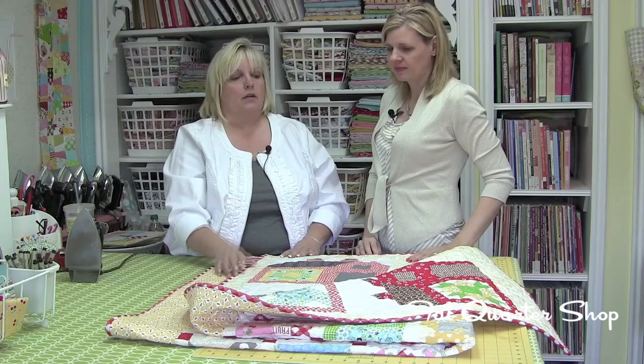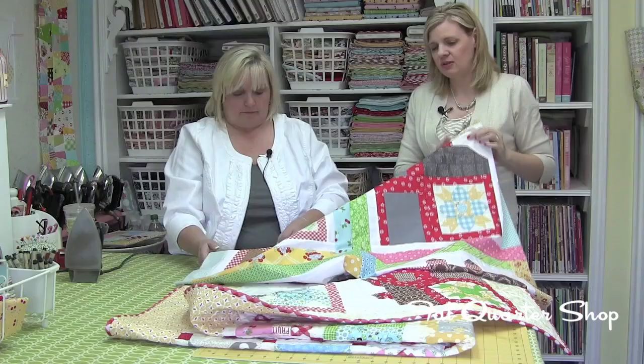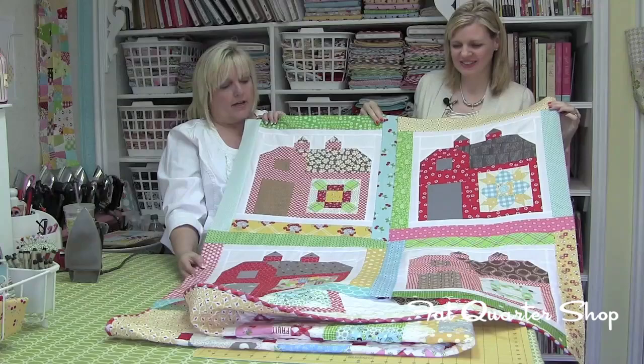Yes, all the barns are the same for the first quilt — they're all red, but they're all different prints. I'm using gray roofs and brown roofs, alternating every other barn or something like that. I already have four barns finished, and today we'll be working on barn number five. Let's show the first four and how you've started setting them together.